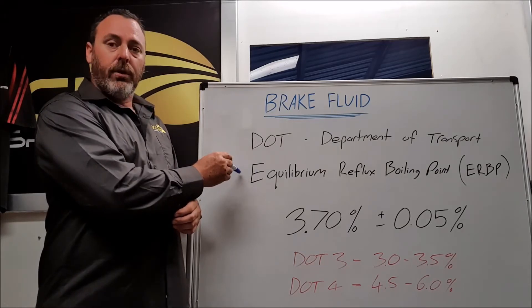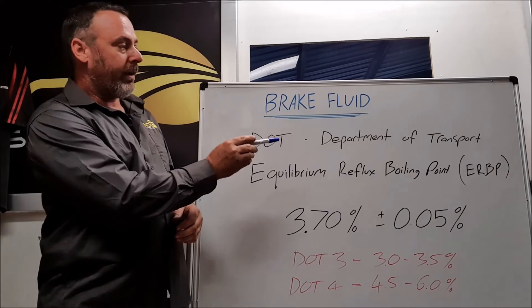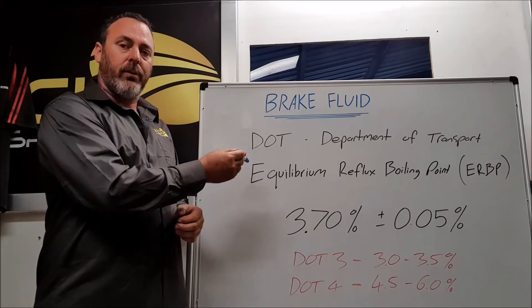When we talk about the boiling point of the brake fluid, its technical name is the equilibrium reflux boiling point — ERBP. This is generally referred to as either wet or dry, depending on which test is being done.